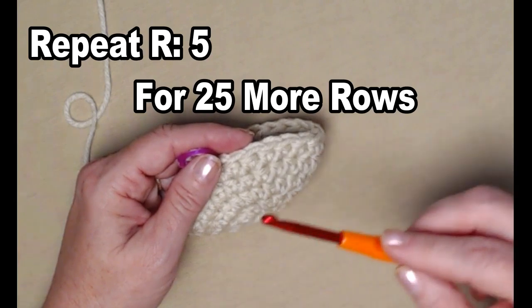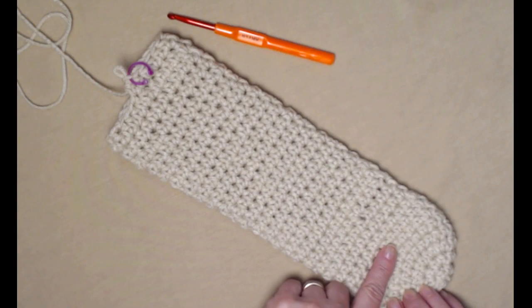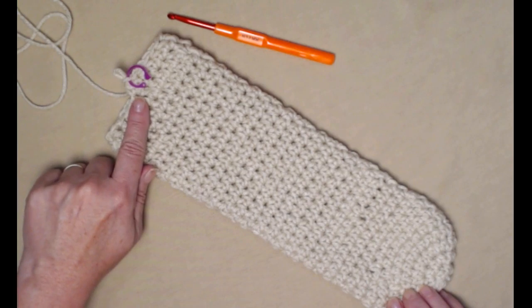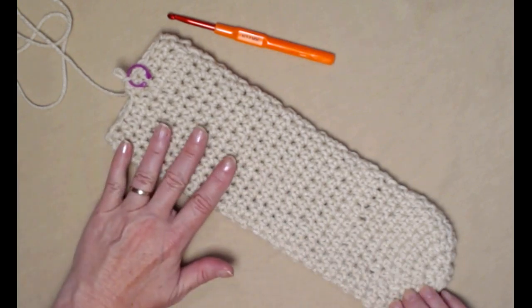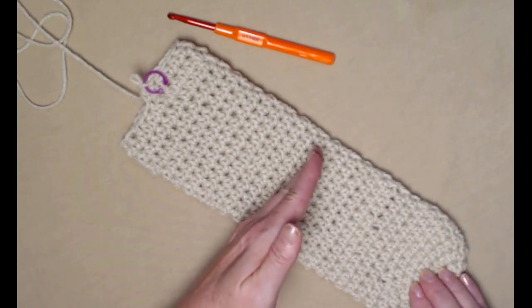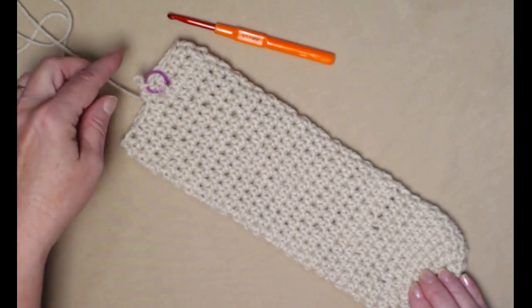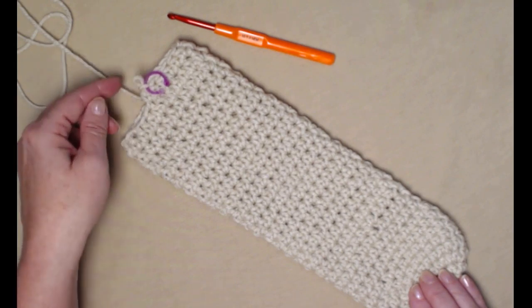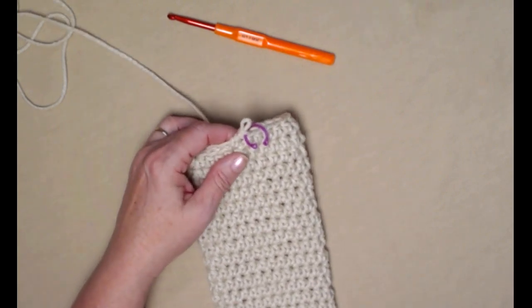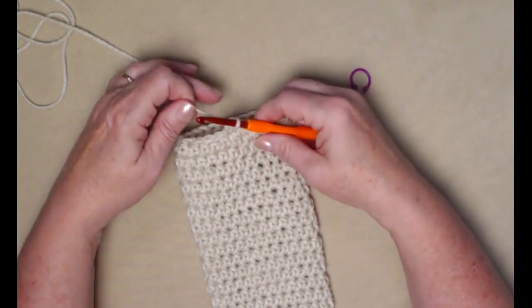I have repeated row five for 25 more rows, which brings me up to row 30 — this is for the 12-inch dog woobie toy. If you want it shorter, do fewer rows. One thing to keep in mind: we're going to be gathering the top shut, so you're going to need those couple extra rows for the top.